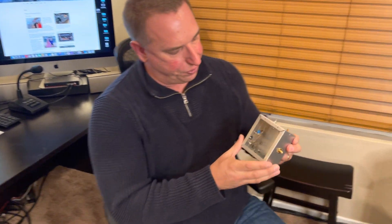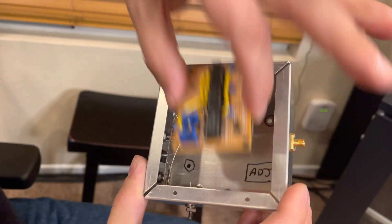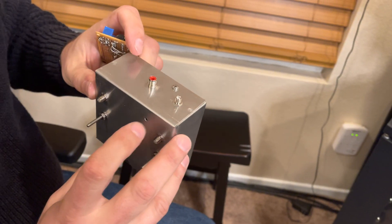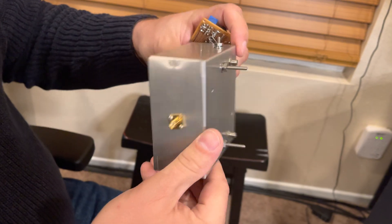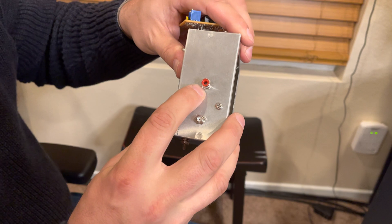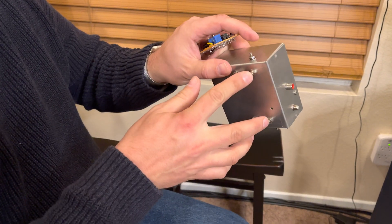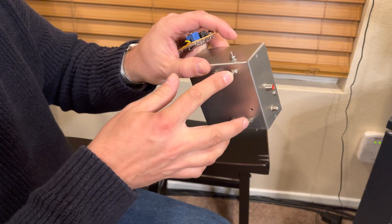So you're not sending a 50% duty cycle into the gates — you can adjust that down to less than 50, targeting around 40%. It's going to sit in this box right here, just like that. The input is for the VFO. When you want to key the transmitter, 12 volts goes in here.